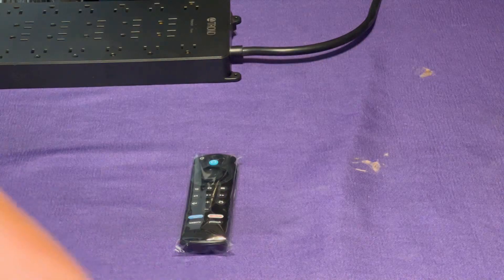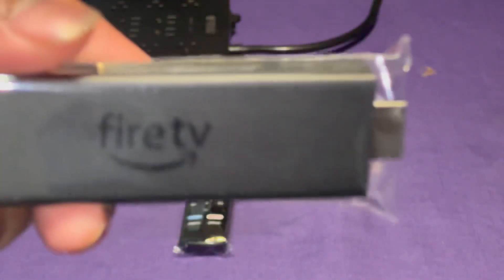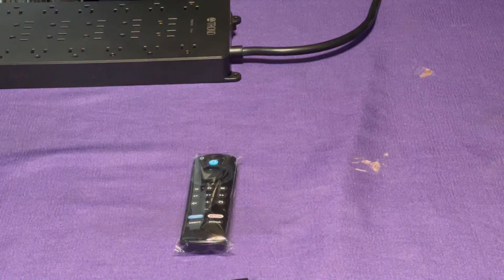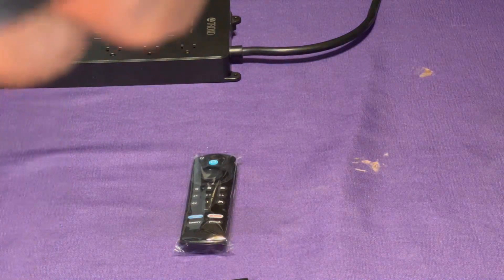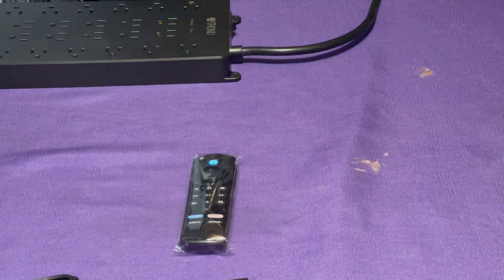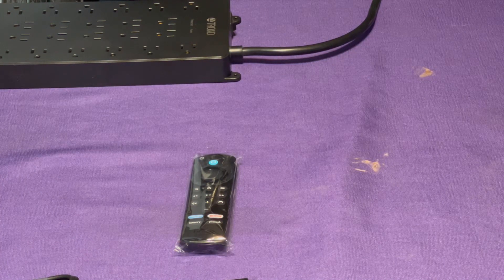Here's the Fire Stick with the built-in HDMI, whereas the other one I had required an actual separate HDMI cable. This here is the power source. So if the HDMI plug is built into the unit, why would I need an HDMI cable? Let's see what they're talking about here — it feels like there could be something else in there.